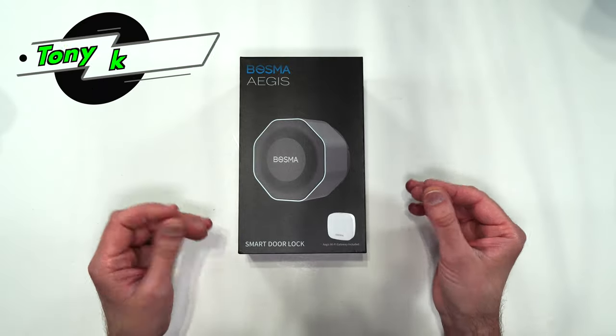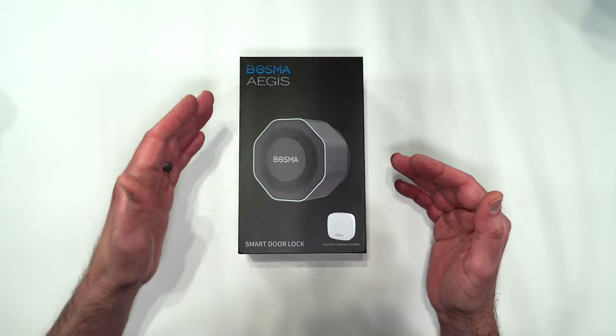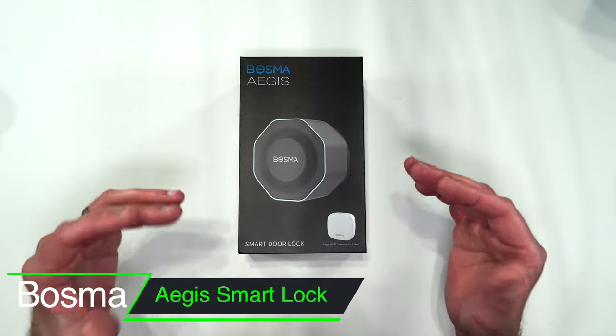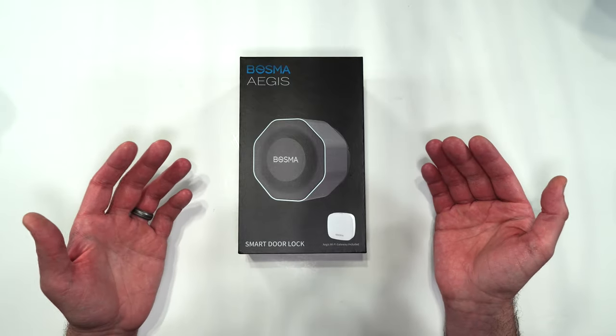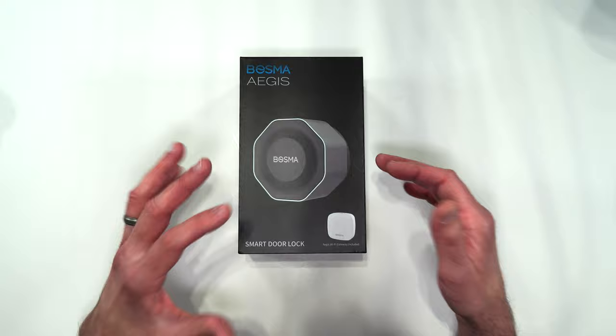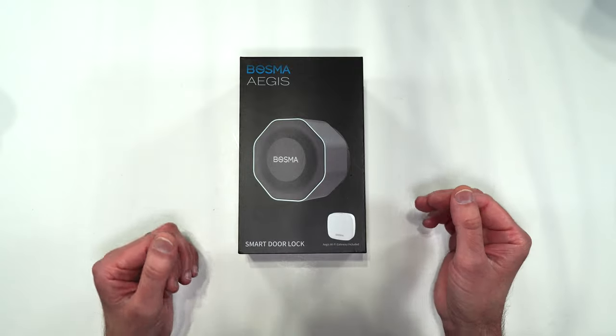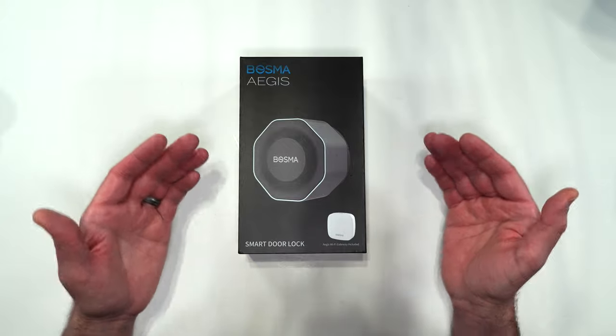What's up everybody, Tony here with Hitech Check. Today we're going to be taking a look at a smart door lock made by Bosma — this is the Aegis. They did reach out and asked if I wanted to do this review, and I thought their product looked pretty unique with some pretty good features. I want to thank Bosma for sending this out so I could do this review.